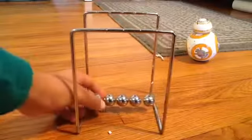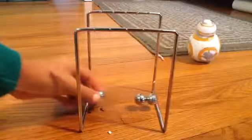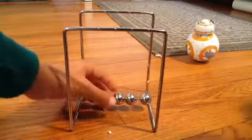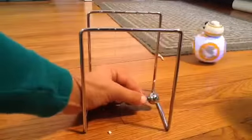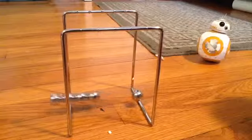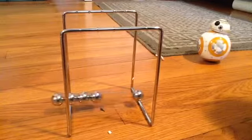You can do pretty much anything with this, even this. But whatever you do, you have to make sure there's at least one of them that you don't wiggle.